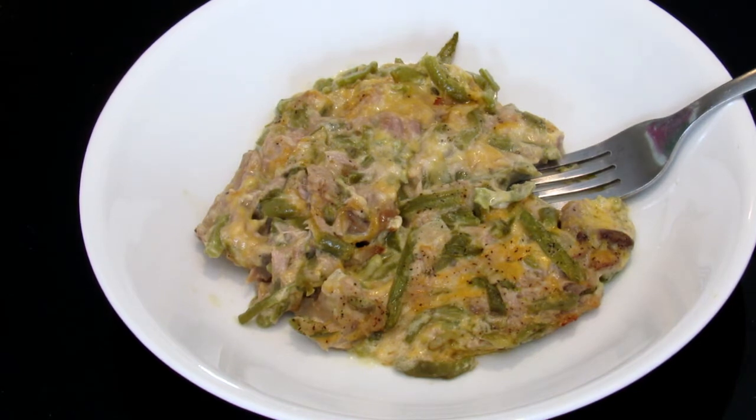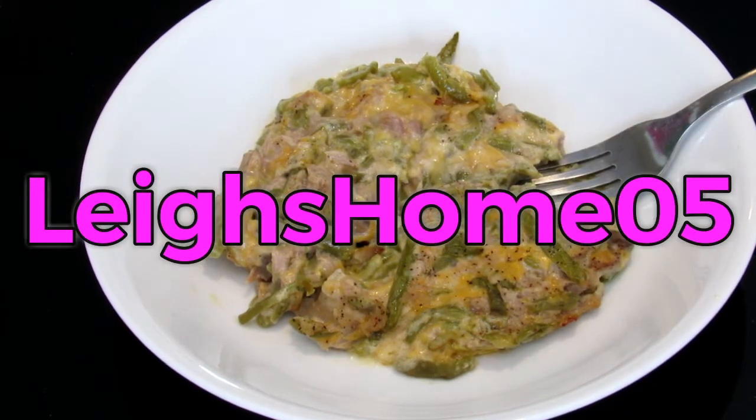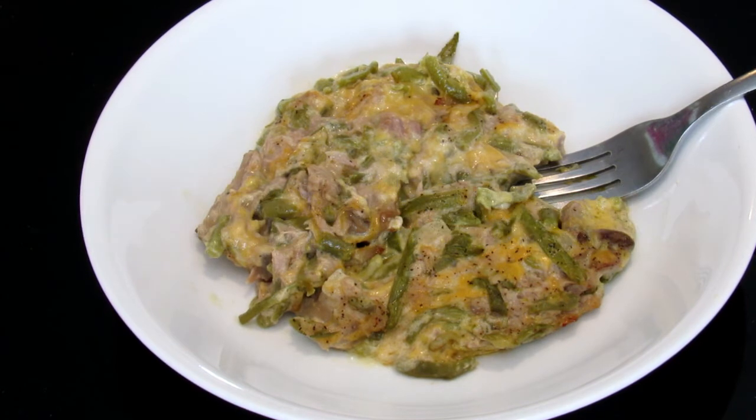So if you like this recipe, give it a thumbs up and subscribe to my channel. You can find me on Instagram, Twitter, Pinterest, and Facebook at Lee's Home 05. Thanks for watching!